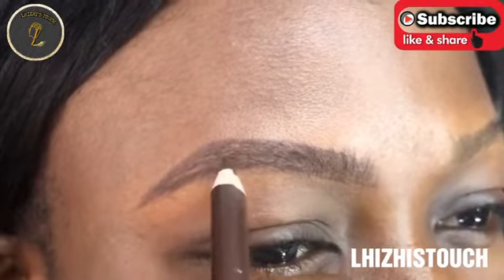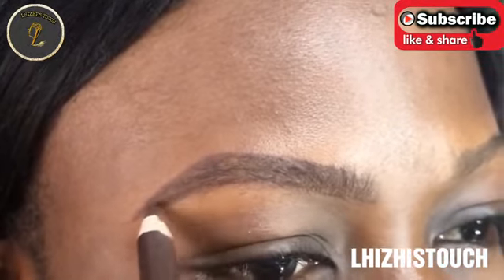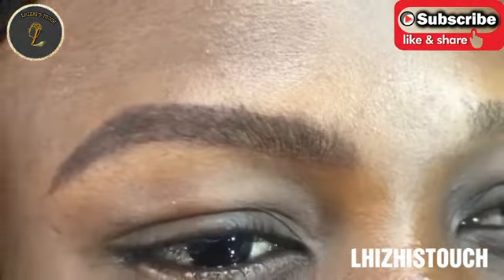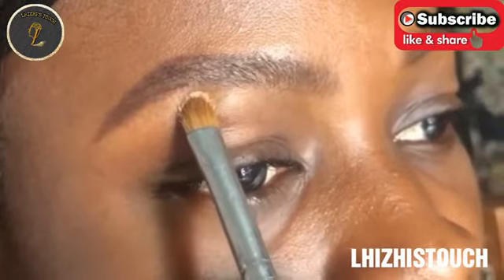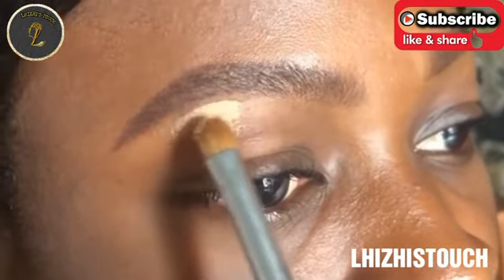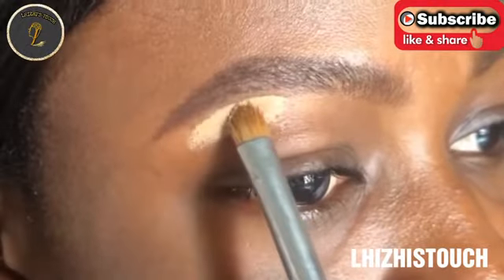Moving on, I'll be concealing her brows using two shades of concealer. The concealer I'm using today is from Classic Cosmetics. The lighter shade will go underneath her brow, while the darker shade will also go underneath her brow, just towards the bridge of the nose.